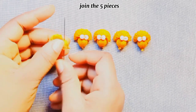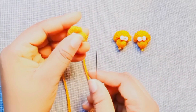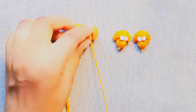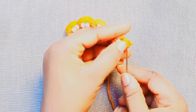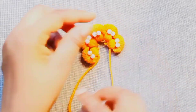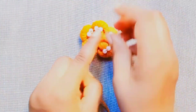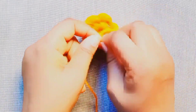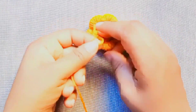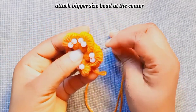Bend the design in five pieces and join them together. And finally, attach the middle size bead at the center.